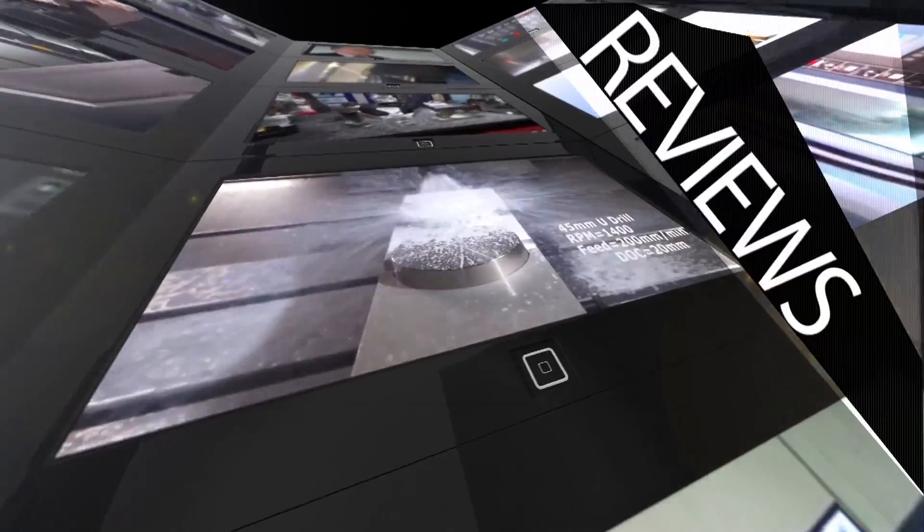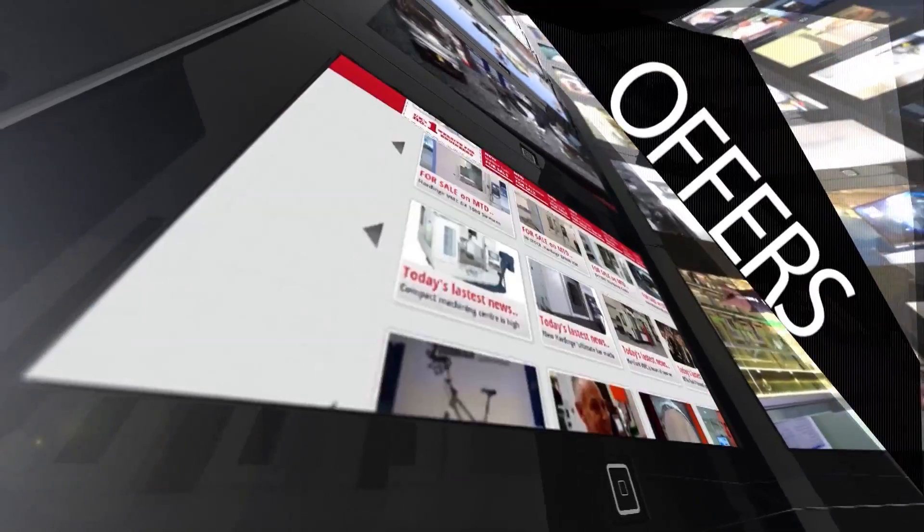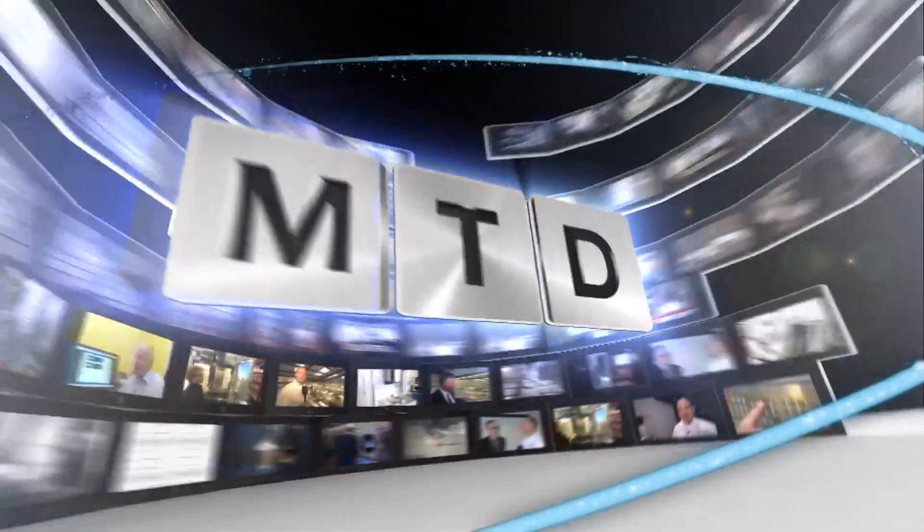MTD CNC, bringing you the latest engineering news, reviews, events and special offers via video media. I'm on the Hardinge Group stand here at EMO in Milan 2015. They're launching some new grinding technology here this week and we're here to have a quick look at the machines that are on show.